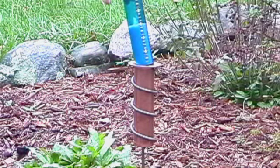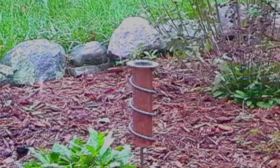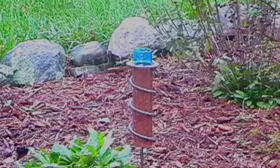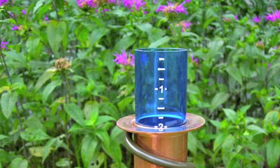When the world's coolest rain gauge is empty, the blue polycarbonate measurement tube is hidden inside the flute. When it starts to rain, water flows into the copper collection flute and the blue tube starts to float up. The numbers that appear as the tube rises represent the amount of water inside the flute.